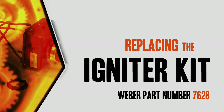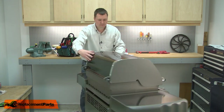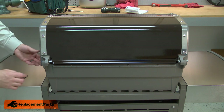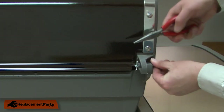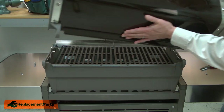Let's get started. I'll begin by removing the lid from the grill. The lid is secured with a couple of pins. I'll pull the retaining pin, and then I can pull the hinge pin. I do the same thing on the other side of the grill, then lift the lid off.